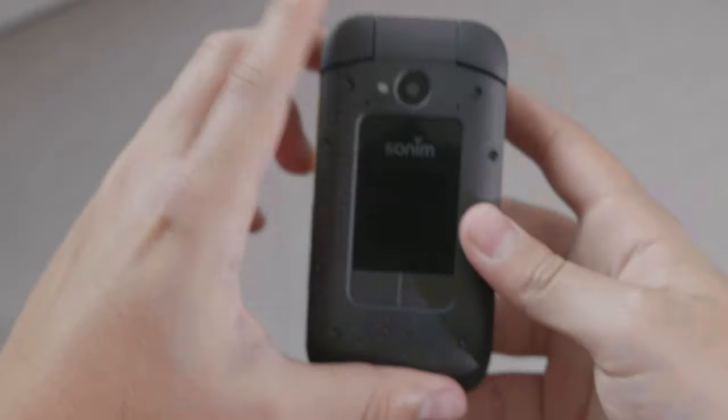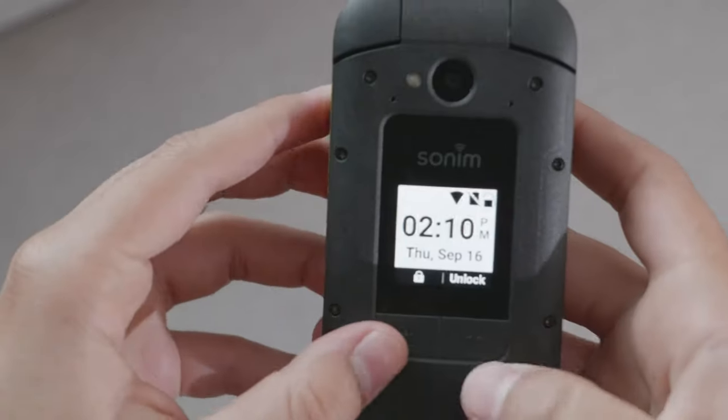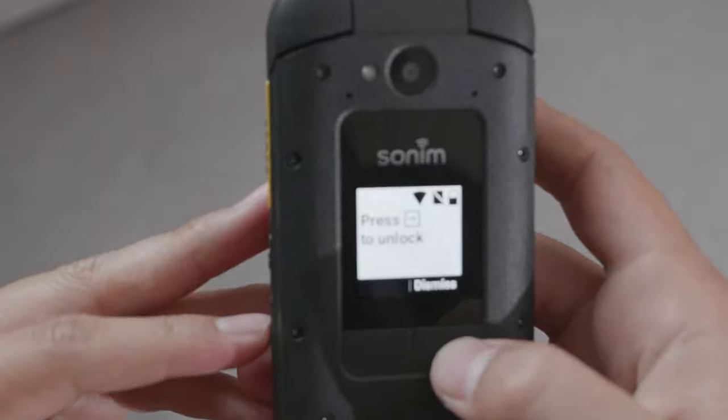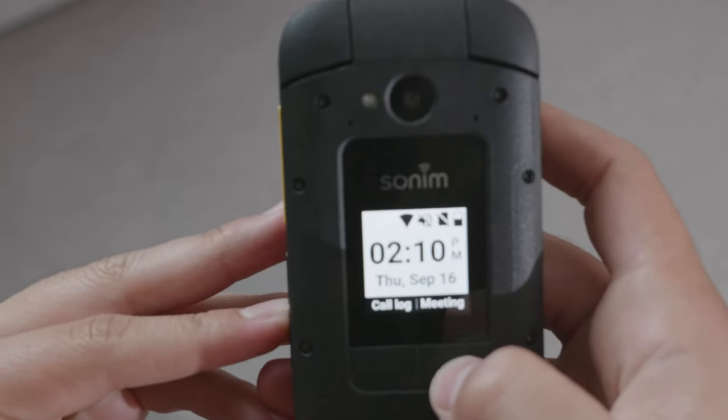Let's talk about build quality and where you can get it, price, things of that nature. When it comes to the build quality of the device, it is a rugged device. I did a review on the Cat S22 Flip, which you can find up here in the card, and that device is also rugged but is quite heavier. So the Sony XP3 Plus is less heavy than the Cat S22 Flip.